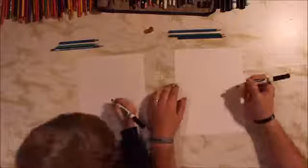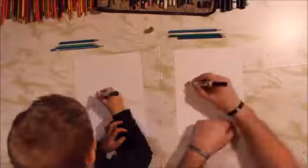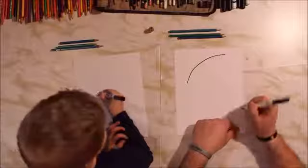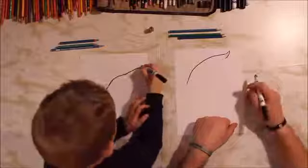We're going to start way over on the left of our paper, in the top half, and do a curved line, kind of an S line. Then we're going to curve up and over to the other side. Go big — go maybe all the way up to here. And then we're going to curve up a little bit at the end, because she's got a little point at the back. Then curve this back down, like so.